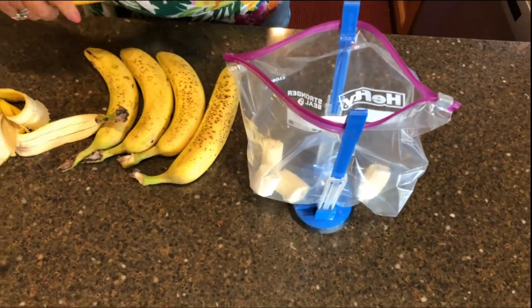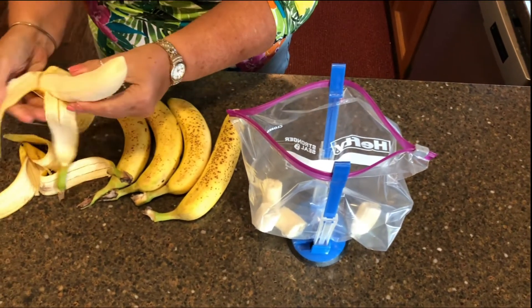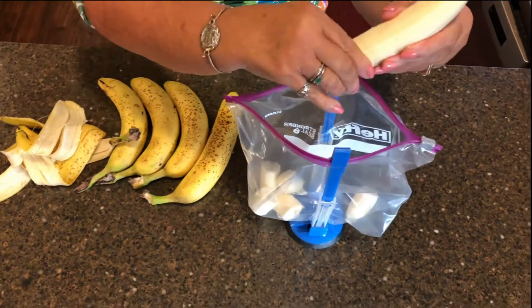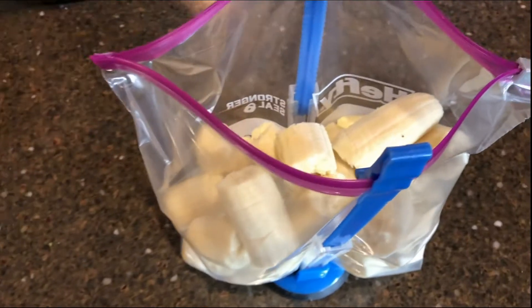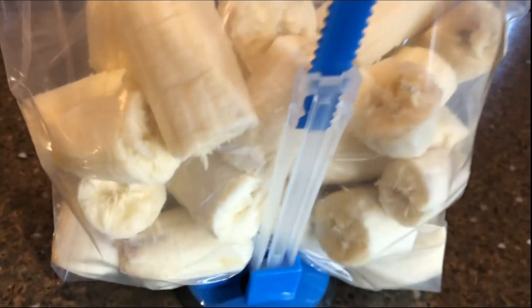Peel them and break them into smaller chunks. We quarter them, but you can slice into smaller pieces if you need to. Then put them into bags to store in the freezer.